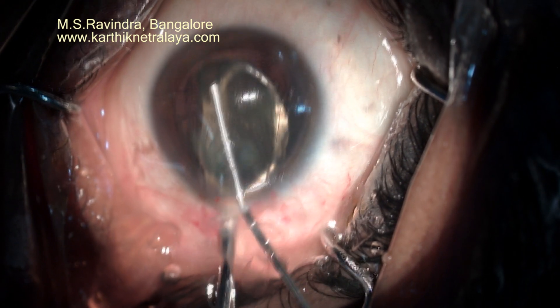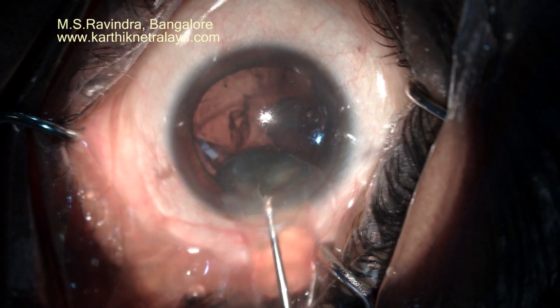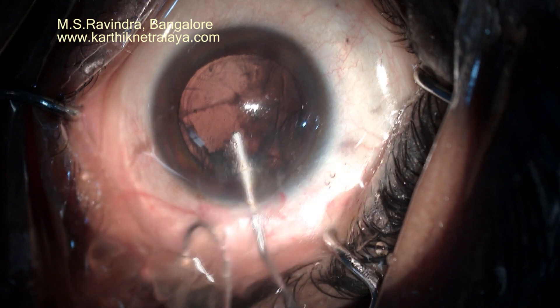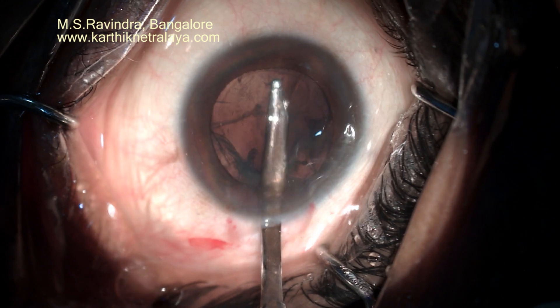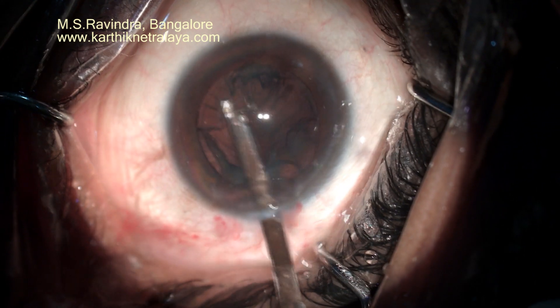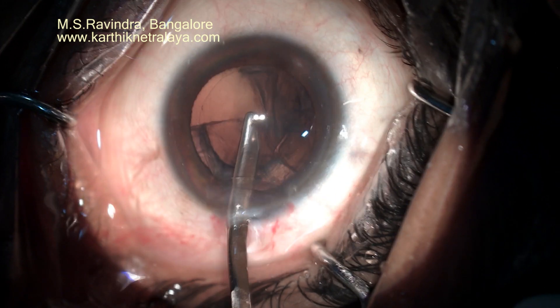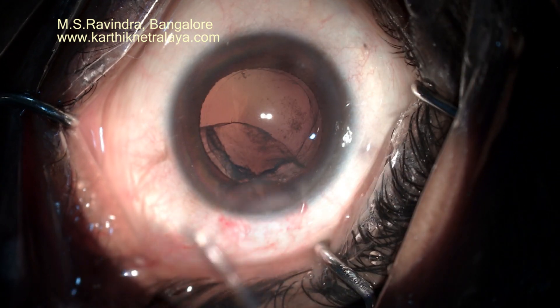Viscoelastic is continuously being injected into the entry chamber to protect the endothelium against the moving nucleus and epinucleus masses. Because of capsular-separating hydrodissection, the capsule is separated from the cortex and cortical aspiration is pretty easy.